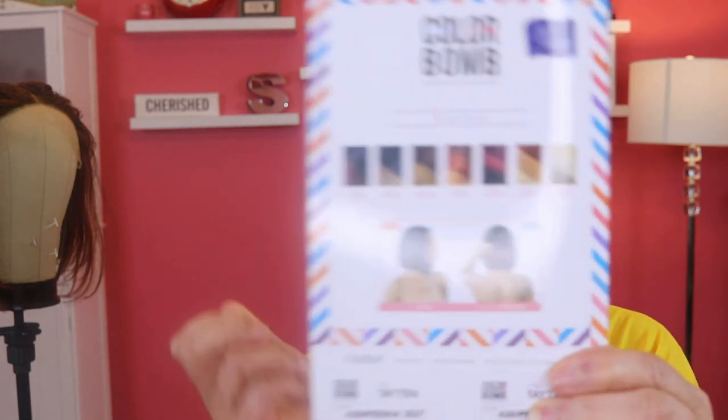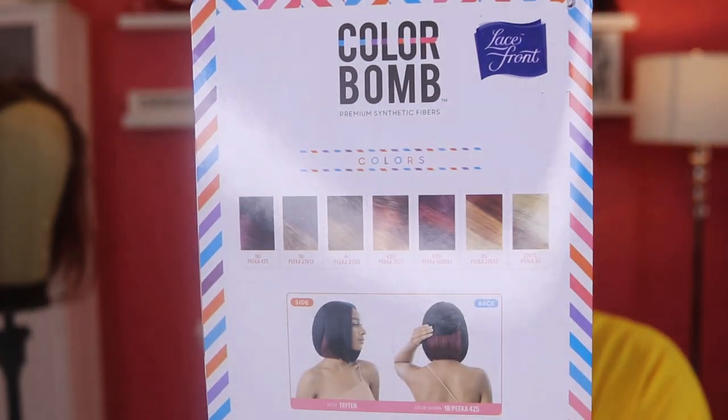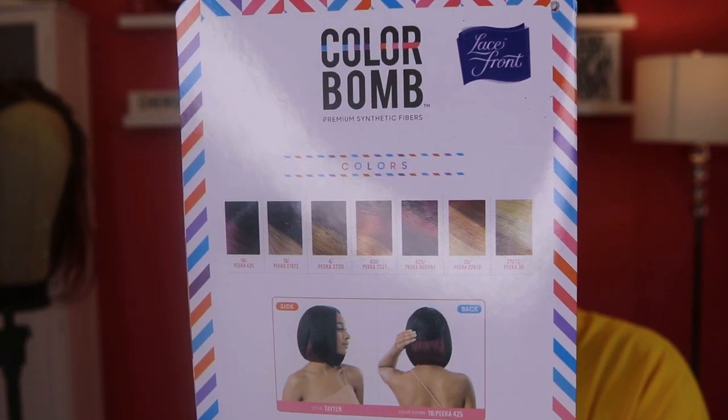I picked this color out when they asked me. There are a lot of these Pika colors, but I thought that the 430 with the 3527 would be really pretty and not look crazy. Let me show you what she looks like — here's the wig. She's a bob, a little bit longer in the front than the rest of the wig.